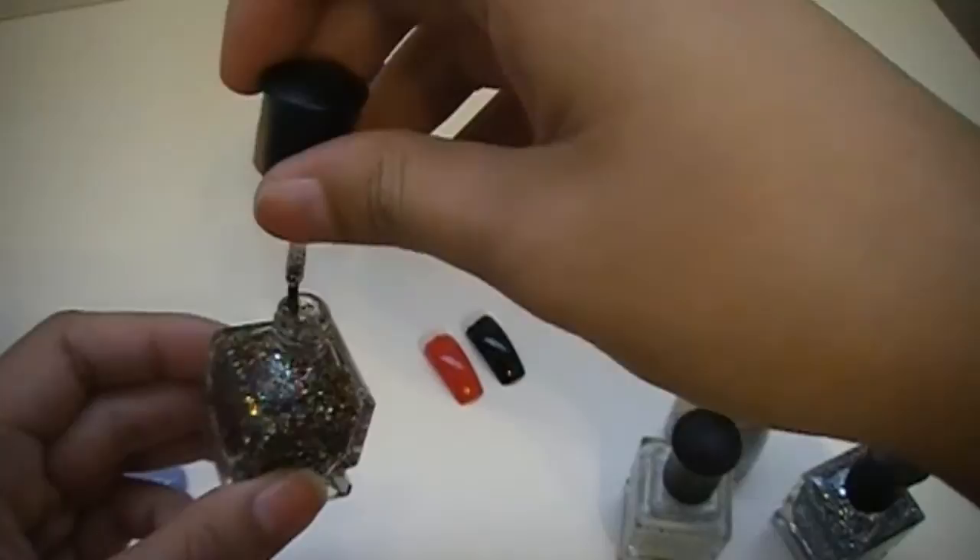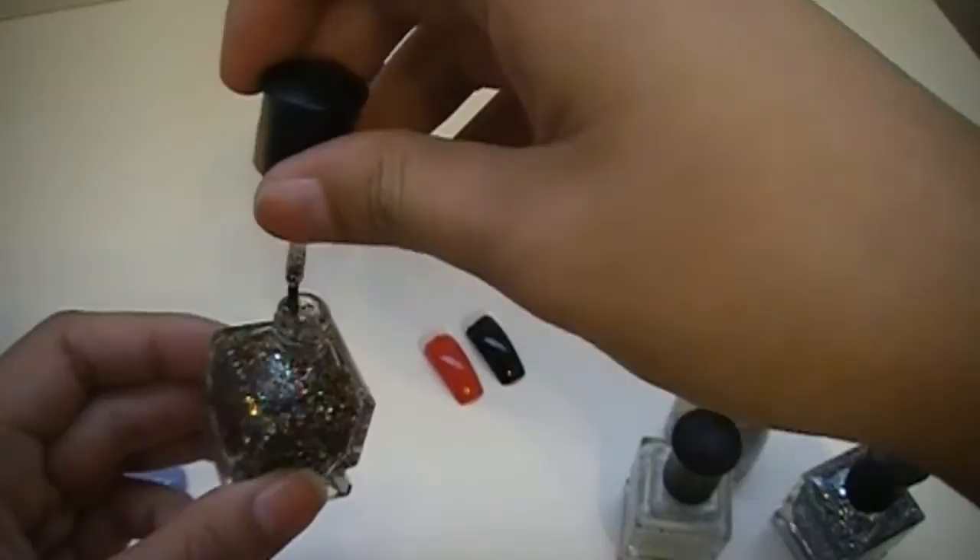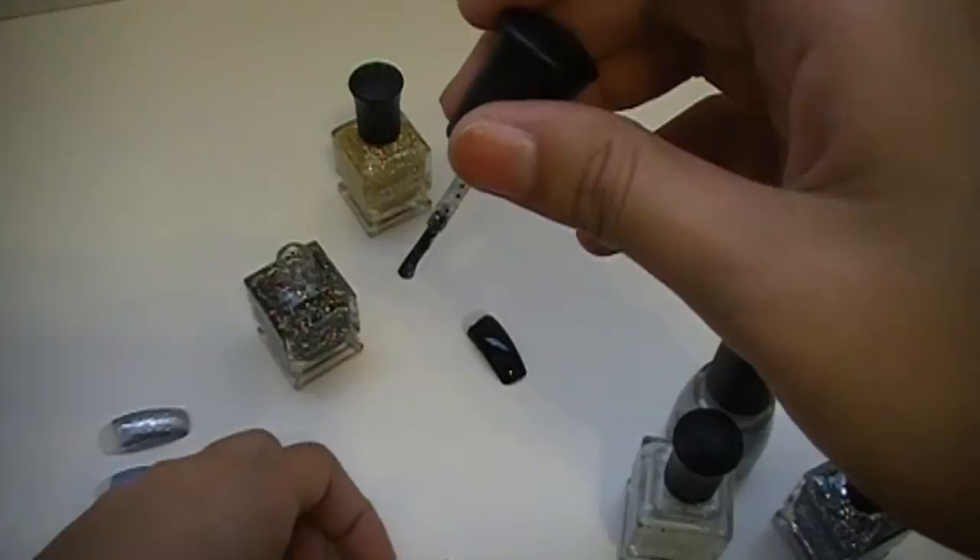The next one I'm going to be doing is Happy Birthday — a really awesome multicolored glitter polish, which means you can use basically any kind of base, but I just wanted to use red because I love Really Red by Essie.